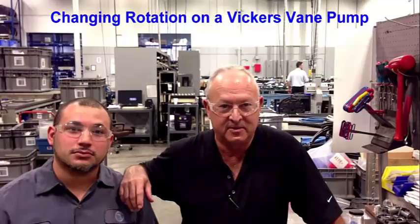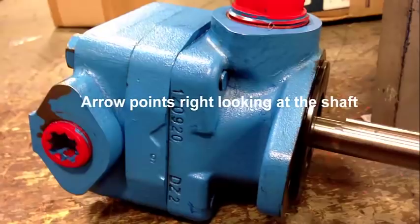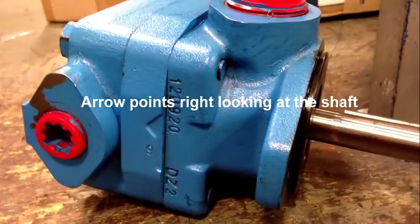I'm the director of product marketing for Eaton PMC for Hydraulic Supply Company, and I'm with my friend Dennis here. Today we're going to show you how easy it is to change rotation on an Eaton Vickers main pump.